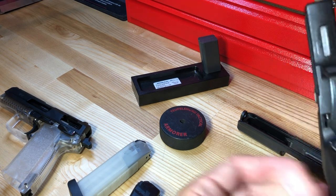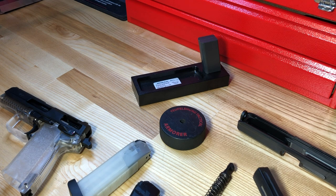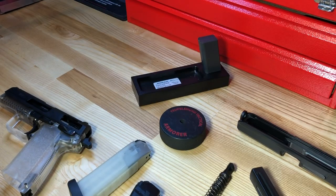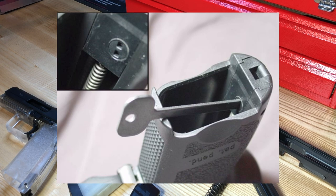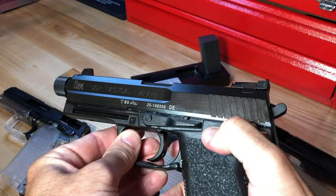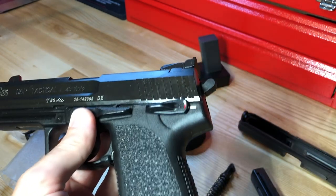The eighth safety feature is the lockout device. The original USPs did not have this function, but later model guns have it present on the lanyard loop. For US importation safety requirements, the lockout device was shipped with a small key that fits inside that lanyard loop. When engaged, the lockout device prevents the compression of the hammer spring and strut, preventing the hammer from being cocked — whether you manually try to cock the hammer or cycle the slide. Those are your eight safety devices.